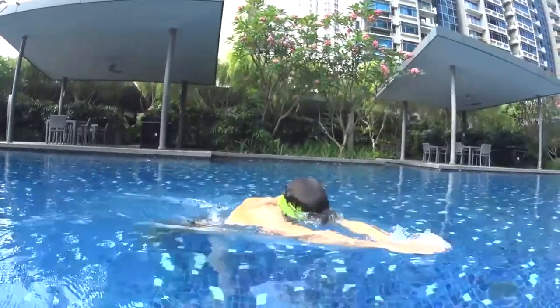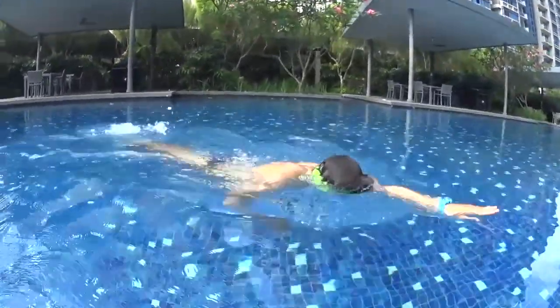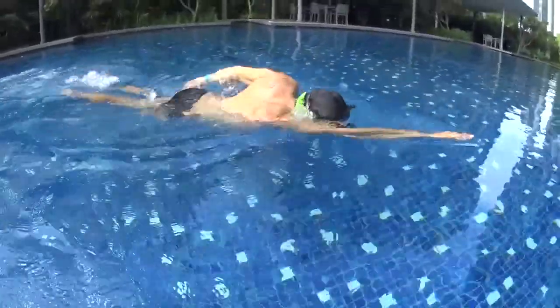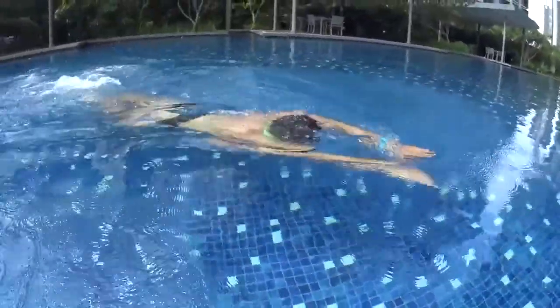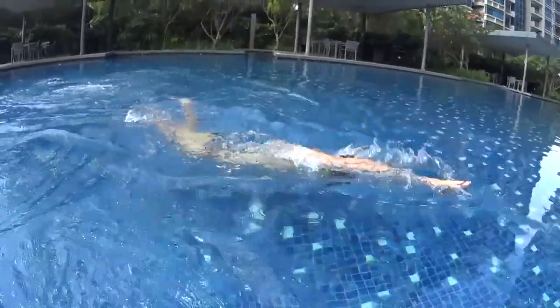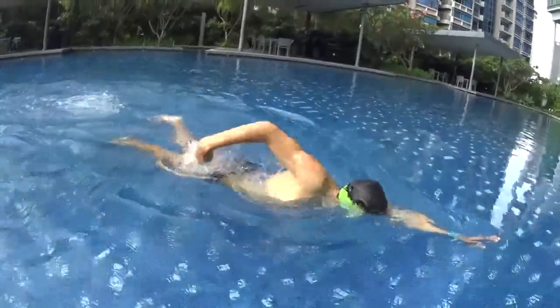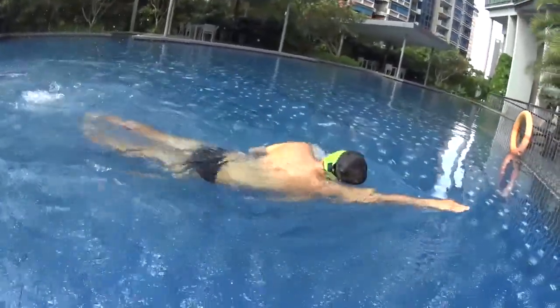Swim, don't forget your bubbles and remember to look down while you execute big strokes with your hands. No need to rush — every movement needs to be with a huge amplitude and relaxed motion. Each stroke needs to be done slowly and easy.